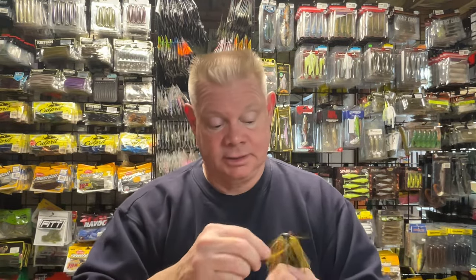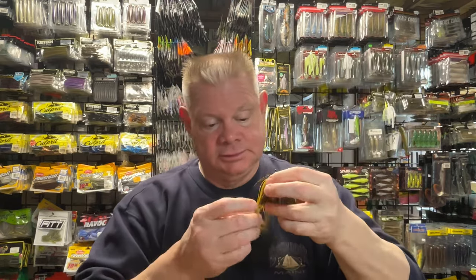If you're using plastic trailers, you can just get one that has a scent to it — like the Berkley MaxScent trailer, which is a nice one that has that MaxScent infused into it, which is good.